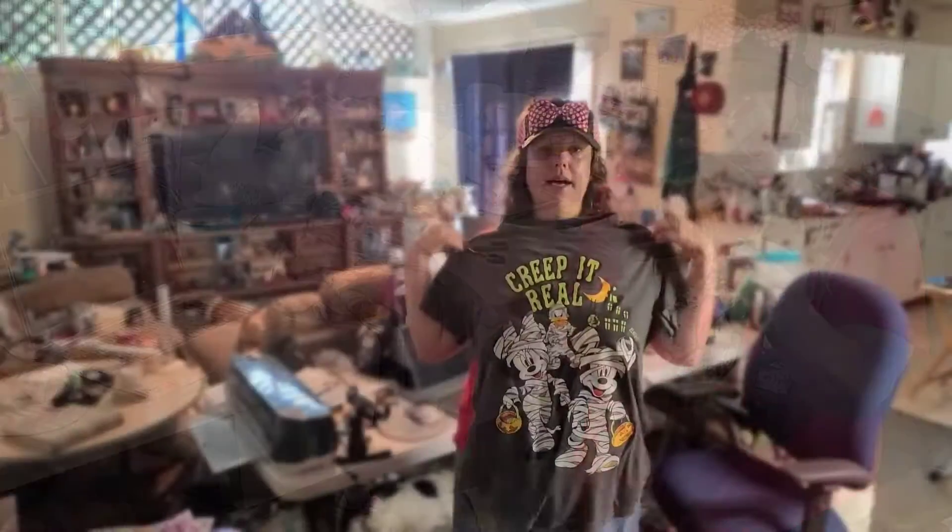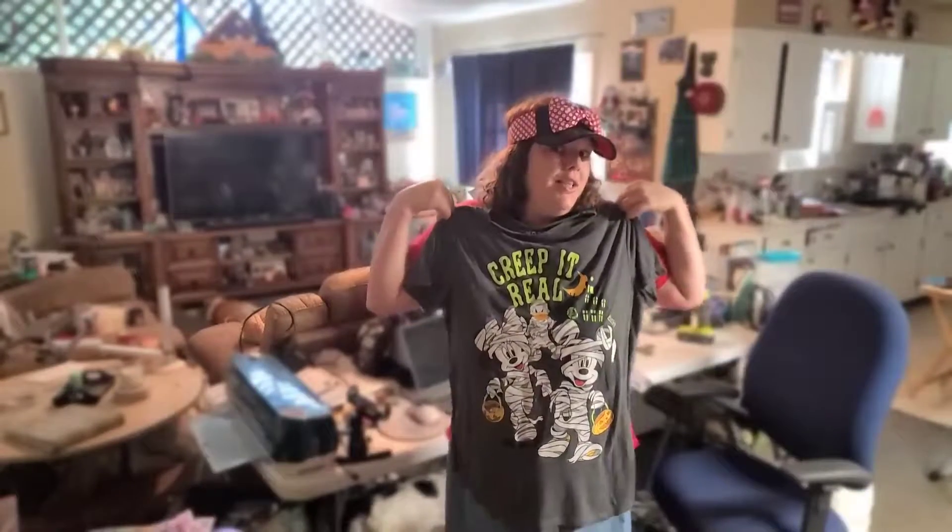All right, it's time to move on to the actual shirt and pants.